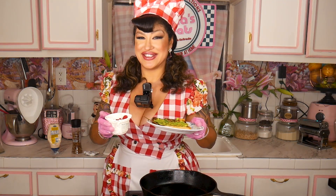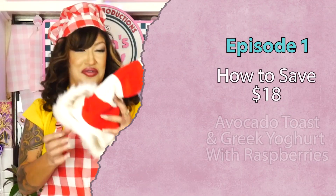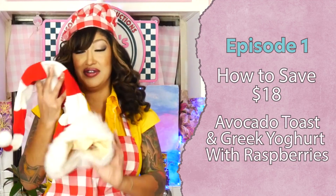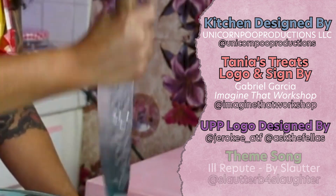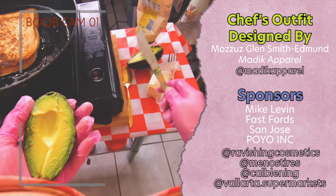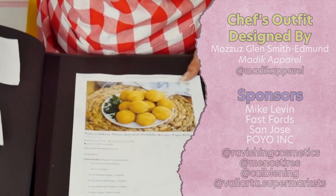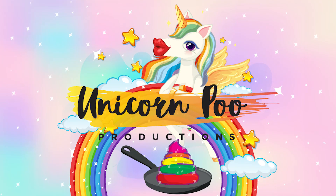There you have it! $18 — I just saved you $18, so you're welcome. Avocado toast and Greek yogurt with raspberries. Bon appétit!